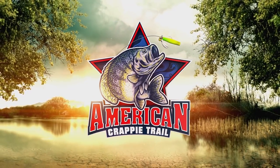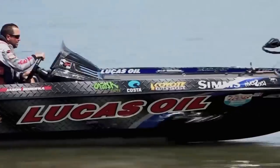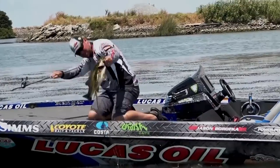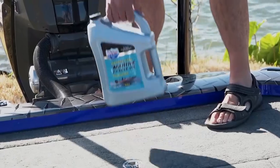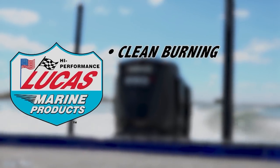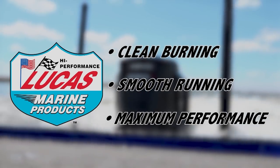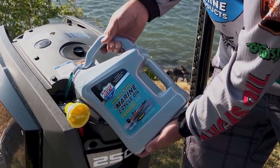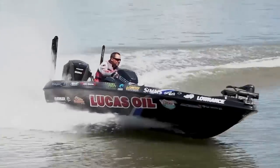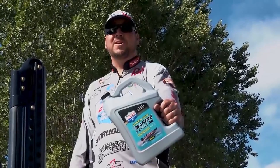Stay tuned for more great tips from ACT pros Tim Blackley and Paul Turner, as well as Kent Driscoll and John Harrison. Lucas Oil Synthetic Blend 2-Cycle Outboard Engine Oil will produce confidence with each trip to the lake, with rigorous testing on the track and on the water. Lucas Synthetic Blend 2-Cycle Oil has an extensive additive package providing clean burning, smooth running, and maximum performance stability to any outboard on the market today. It will not void your manufacturer's warranty. Protect your investment with Lucas Marine Products. Lucas Oil — it works.